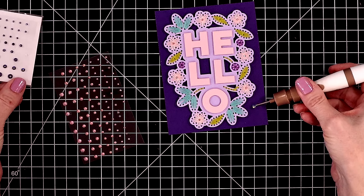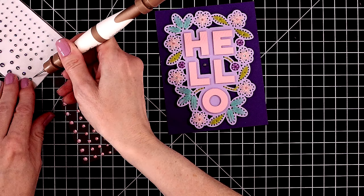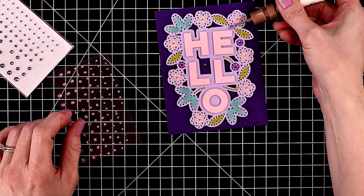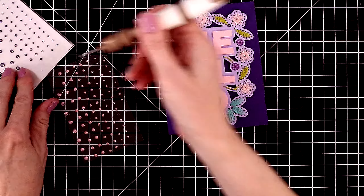They also have gold, silver, and a really pretty crystal gemstone if you want just a more subtle touch. We'll add one more purple gem at the bottom of this card.